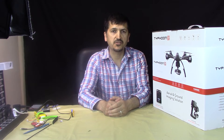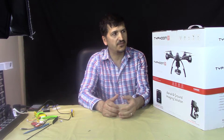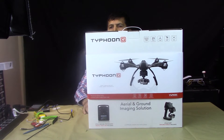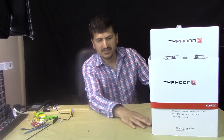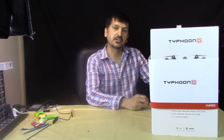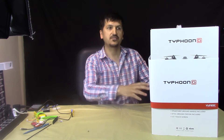Hello everyone, welcome to another video from Robojax. In this video we are going to do the unboxing and at the end we will do a test flight of the Yuneec Typhoon G quadcopter. This is one of the best you can get for the price because it has Watch Me feature, Follow Me, three-axis gimbal, up to 25 minutes of flight time, a steady grip handheld for your GoPro, and a controller with a screen. Let's do the unboxing.